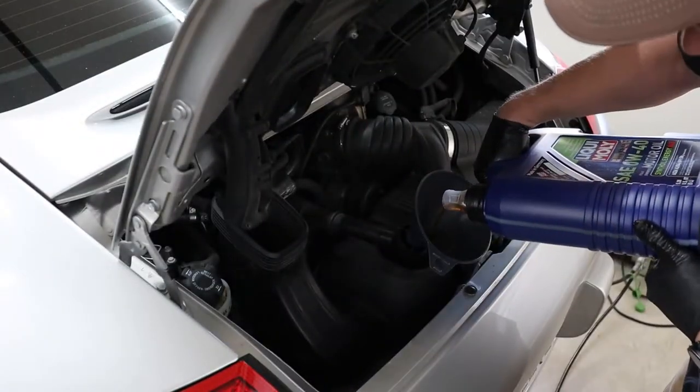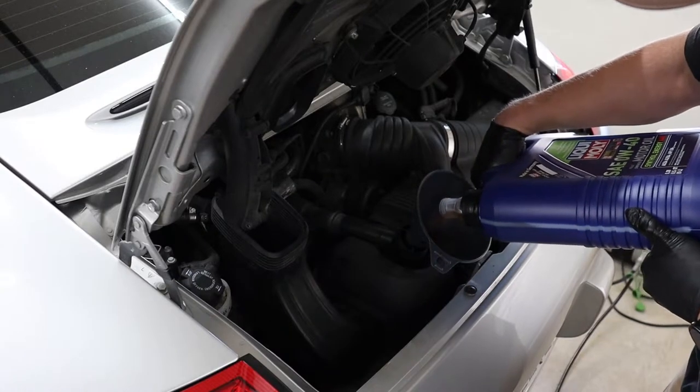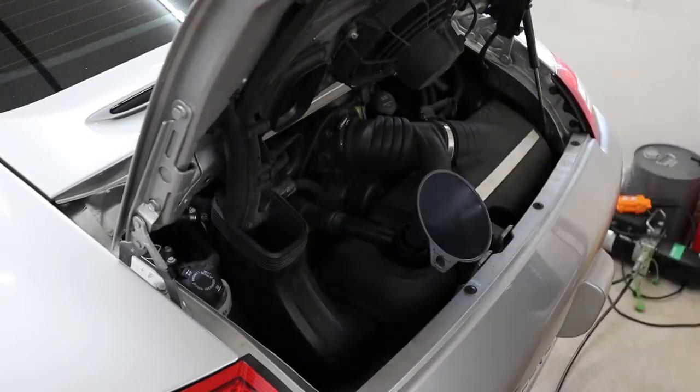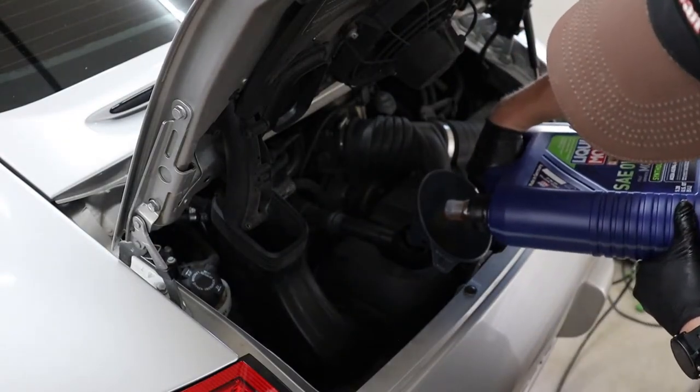I ended up adding seven and a half liters first, then topping up from there to eight and a half liters total, which is exactly what the workshop manual specified. While waiting for the computer to read out the oil level — which takes 30 minutes — I took the time to check my other fluid levels and tire air pressures.